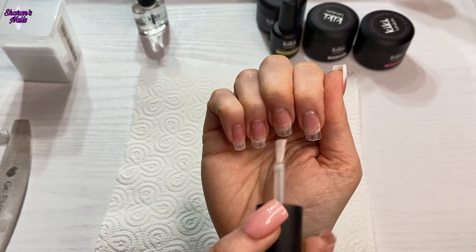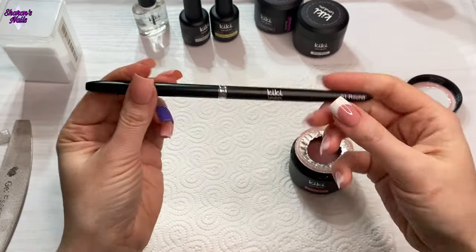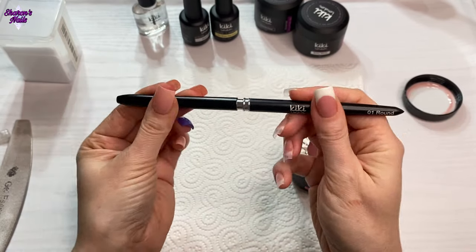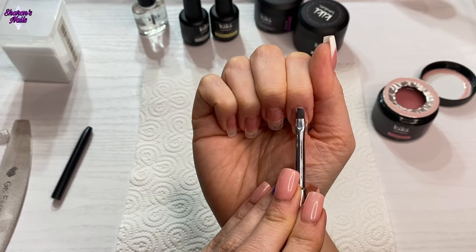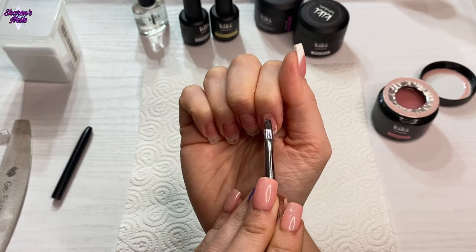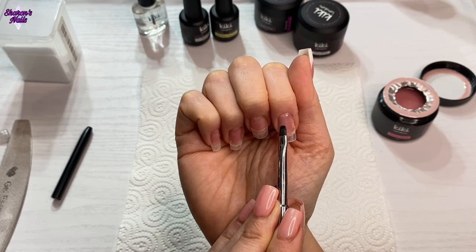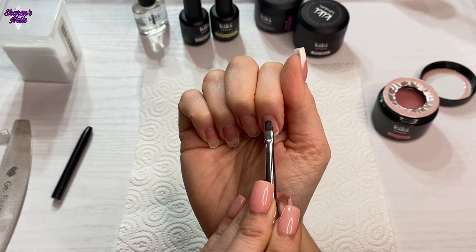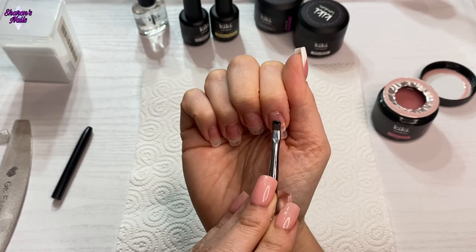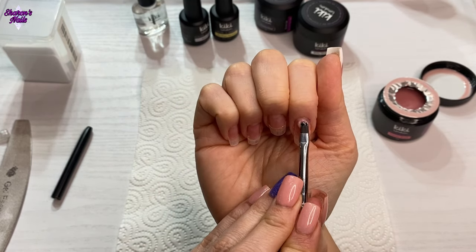I'm using the round brush from Kiki London and I'm really happy with it because the head is quite a lot smaller than a normal gel brush, so I can get into all the gaps I need to. I'm using the powder blush first and I'm going to do a reverse french, so I'm doing the nail bed first with a very thin coat of gel. I do that first and then cure for 60 seconds.